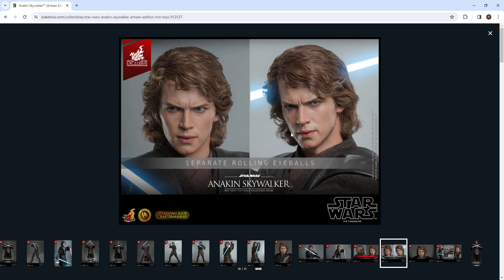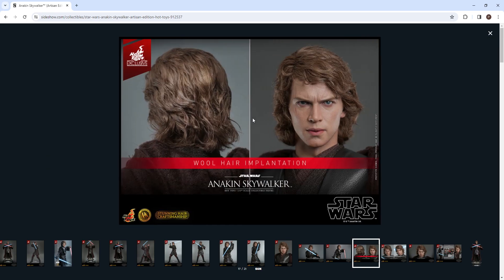Not only is the hair really, really nice, but the likeness to Hayden Christensen is incredible here. You also have separate rolling eyeballs — I mean, what else could you ask for? Here it shows the separate rolling eyeballs and here with the wool hair implantation.